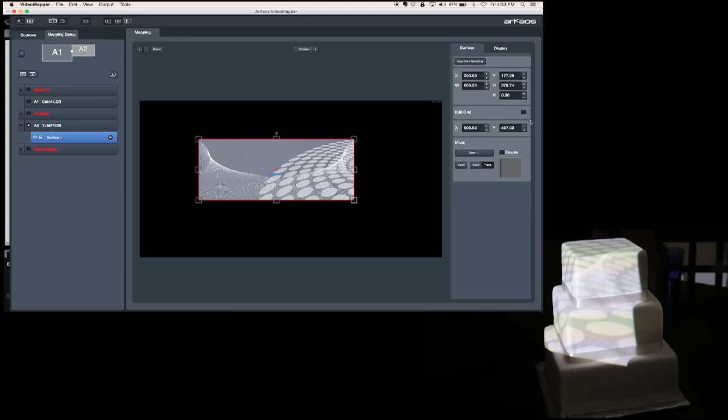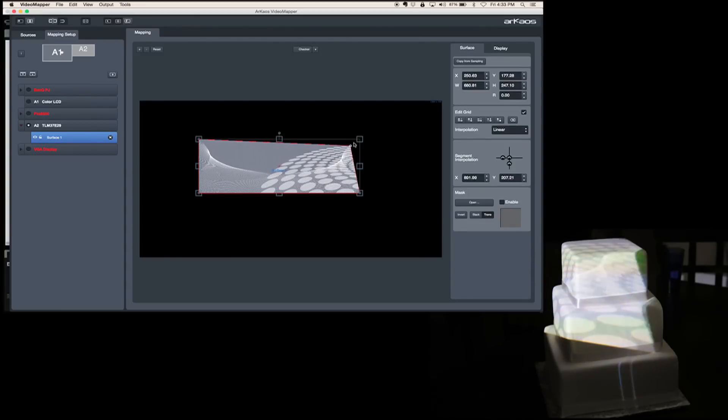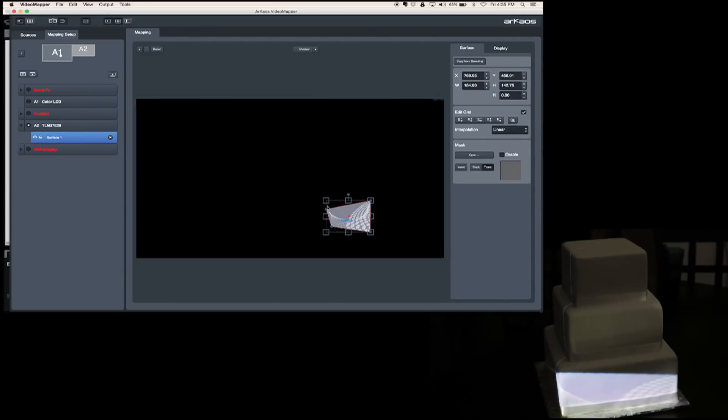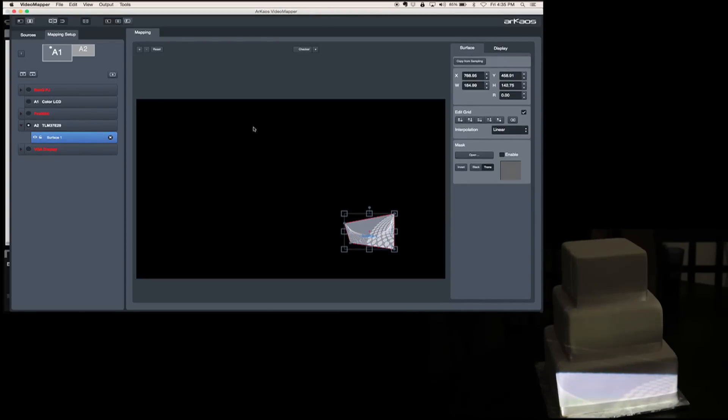Next we're going to click on edit grid. When I click on that without it selected it basically just resizes. When I click on edit grid it gives me a lot more options, which is really important. We're going to go ahead and do the bottom layer. The easiest way is to literally map layer by layer, so we're going to start with this bottom layer right here — I'm literally coloring it just like a coloring book.